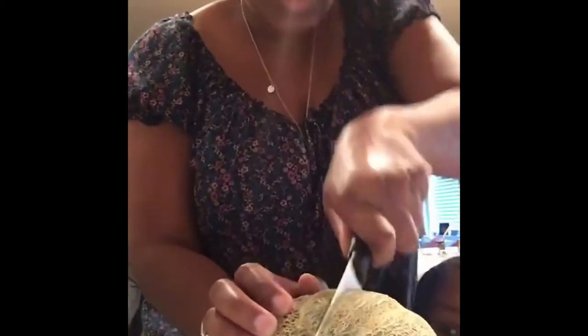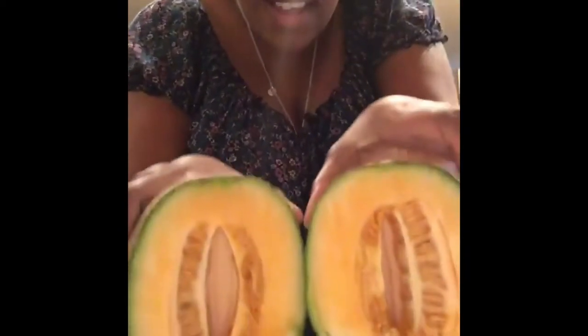So we are cutting — I started cutting and said I should record this. We're cutting our cantaloupe from the garden. Wow. Look, you guys. Look at Libby. Libby is so excited.